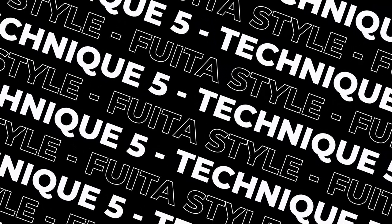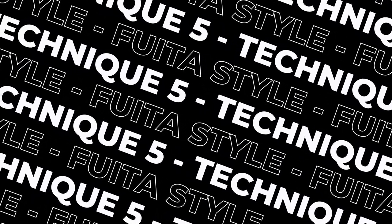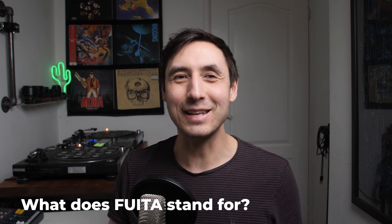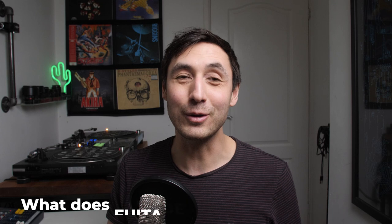The last technique is FUITAS — I guess that's how you say it anyway. It's an acronym but it's a little bit too risky for me to say in this video — I don't want to get demonetised, so drop it in the comments and I'll let you know if you've got it right.